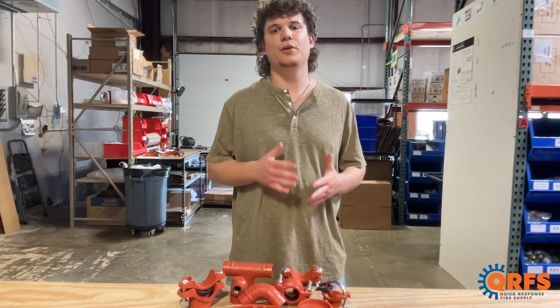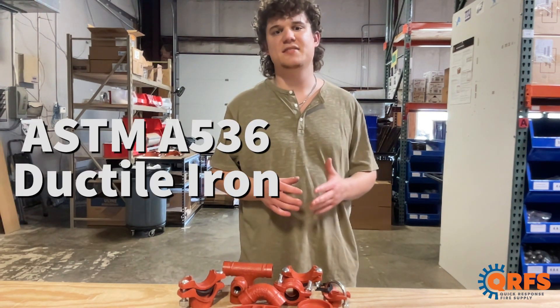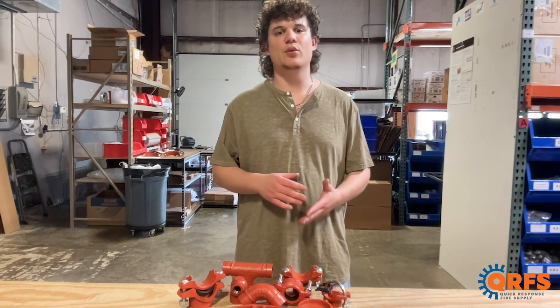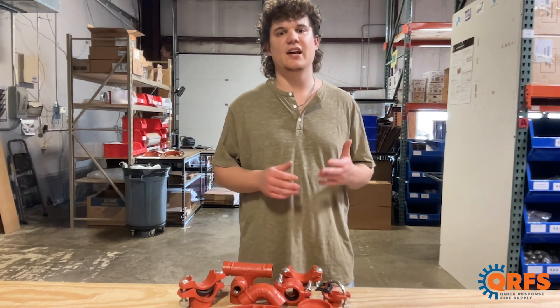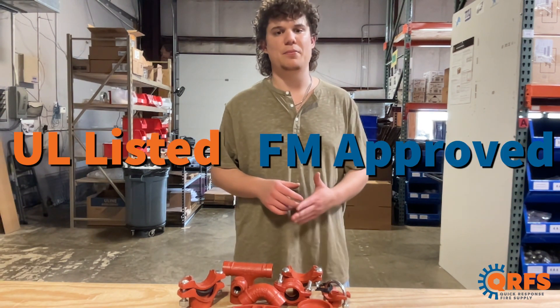Gemlock's standard groove fittings are full-flow design, made of durable, high-strength ductile iron conforming to ASTM A536. Refer to the installation guide and groove specifications when installing any groove product. Gemlock groove fittings are UL-listed and FM-approved when installed properly.